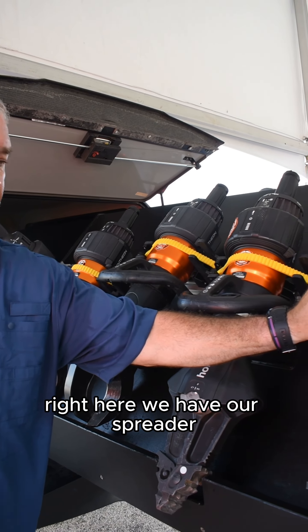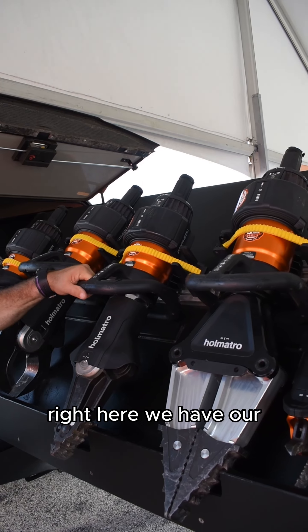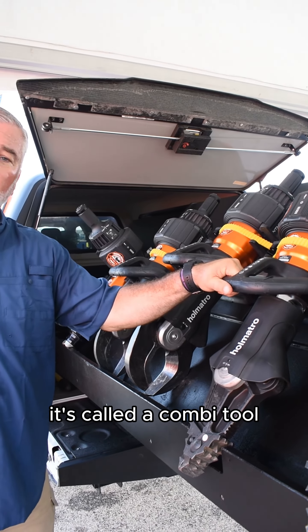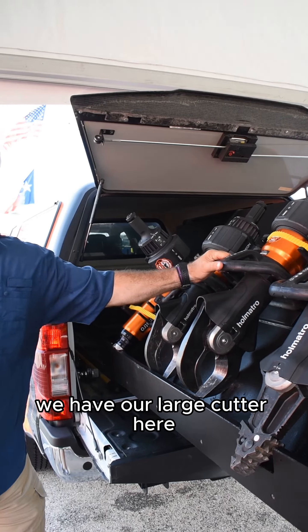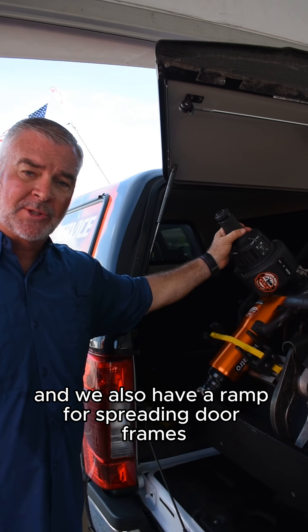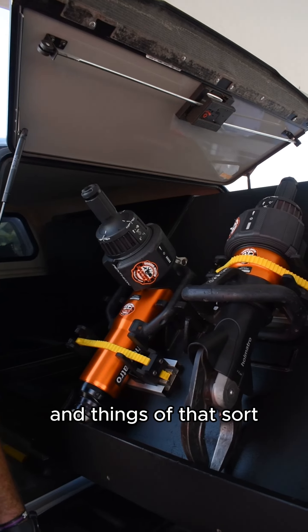Right here we have our spreader. Right here we have another tool which spreads and cuts — it's called a combi tool. We have our large cutter here and a small cutter here. We also have a ram for spreading door frames and things of that sort.